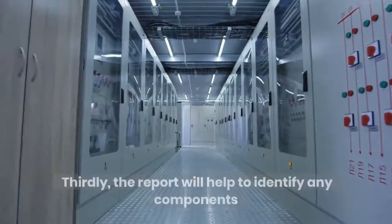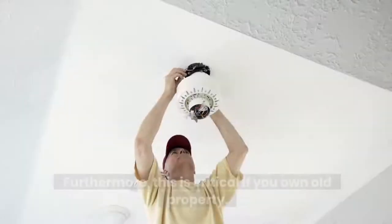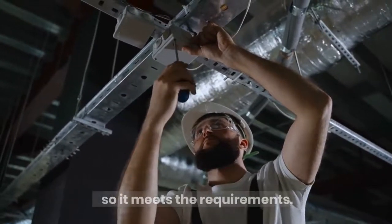Thirdly, the report will help to identify any components of the electrical installation that don't meet wiring regulations. Furthermore, this is critical if you own an old property. An electrician will be able to use the report to repair your property so it meets the requirements.